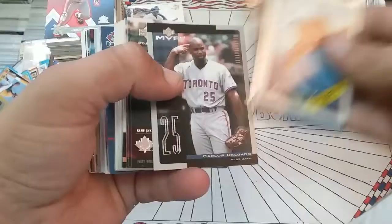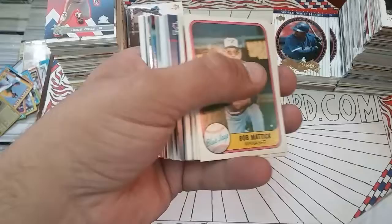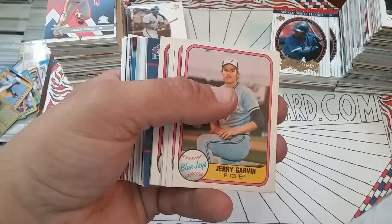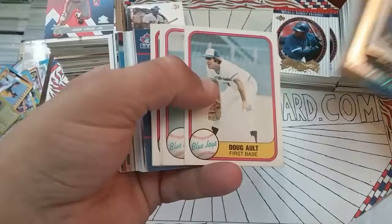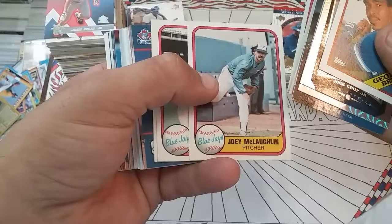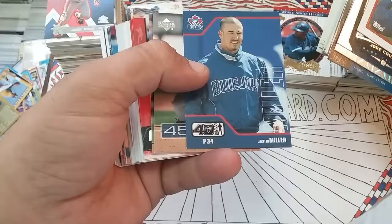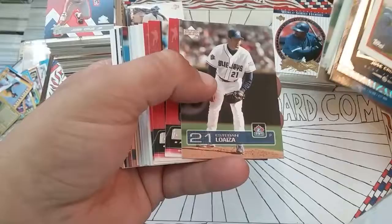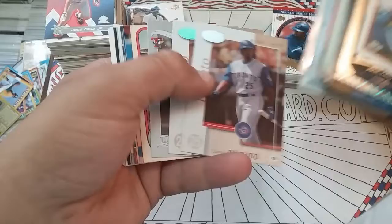Delgado Upper Deck Evolution, Shannon Stewart Evo, Delgado. Jose Cruz, Homer Bush, Shannon Stewart — the Topps Opening Day's got a crease in it, junk that one. Bob Matick — here's that, that's old. 81 Fleer I believe, yep, some vintage stock there. Jerry Garvin, Mike Willis, Doug Ault, Garth Iorg, Lloyd Moseby, Joey McLaughlin, John Mayberry, Damaso Garcia, Jim Clancy — I believe he's a Hall of Famer. Upper Deck 40-man, Justin Miller, Kelvin Escobar, Esteban Loaiza, Vernon Wells, ESPN — a couple of those. Ron Mondesi, Delgado, Shannon Stewart.